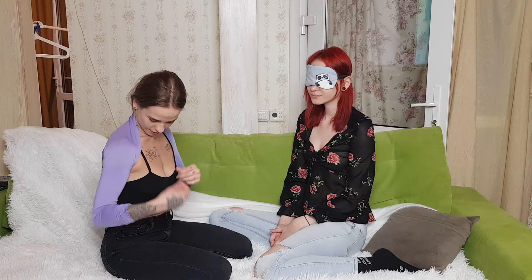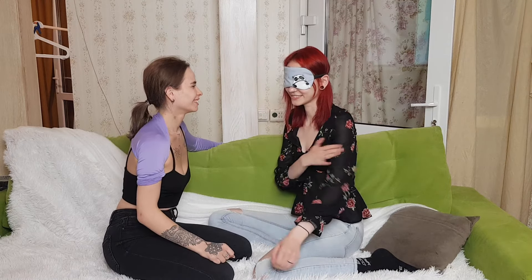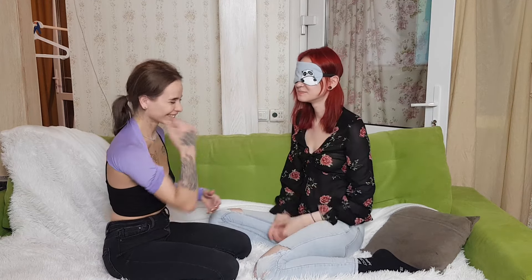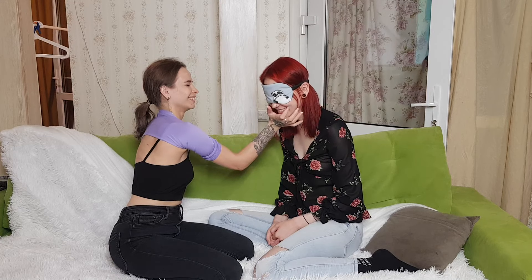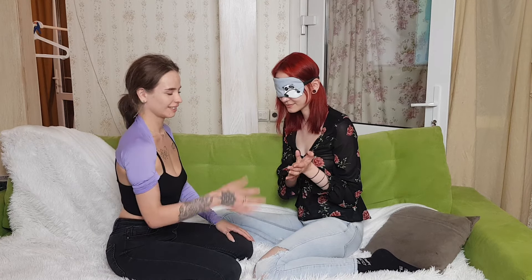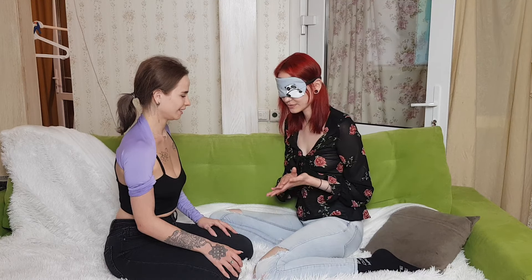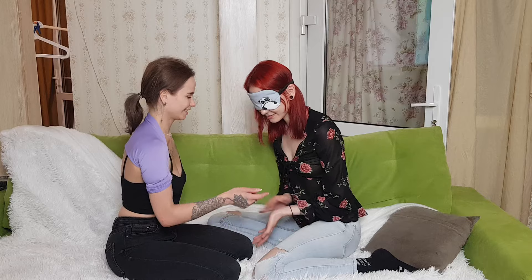It hurts. All right, what else? Oh, right here maybe? Yeah, it's an elbow. Do you like it? No, not this one. Nope. Try again. Nope. No. It's right here, this part. Yeah.